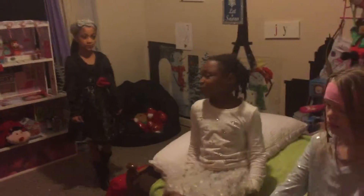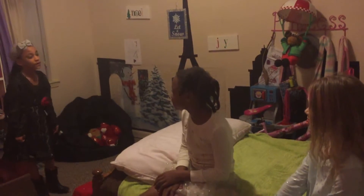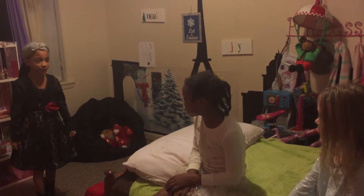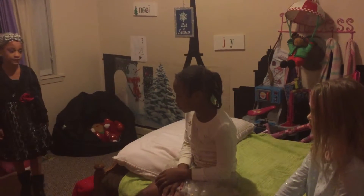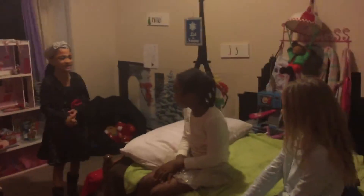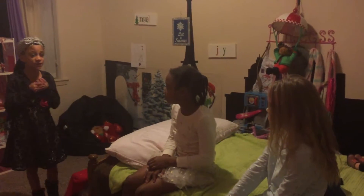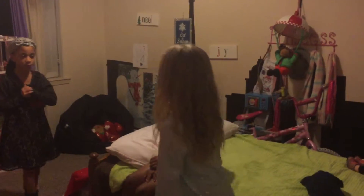Okay, I'm your substitute, and your teacher assigned me to give you these dolls to take care of as your project. Here's the little stuff you need to do: you need to feed them, give them water, you need to give them shelter and sleep. So you can pick your dolls.